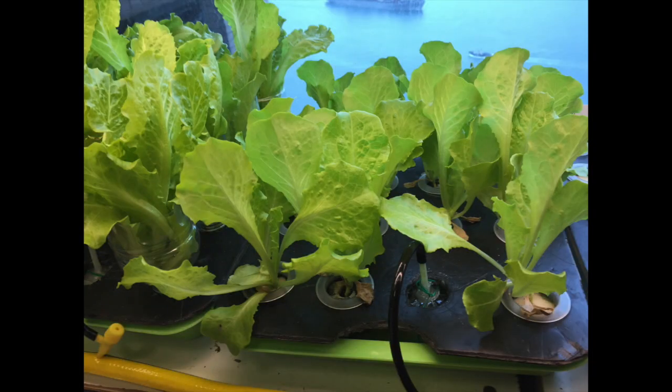Hi everyone, this is Billy. Happy New Year. The vegetable that I have grown using the water level controller has matured and today I'm going to harvest them.